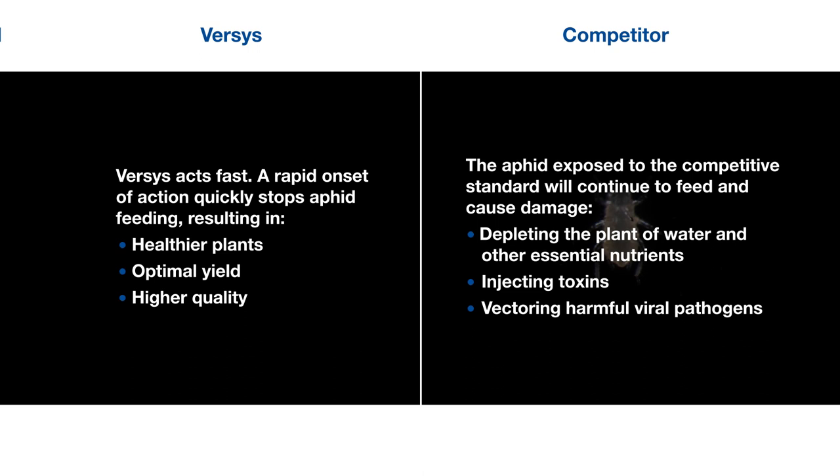The aphid exposed to the competitive standard will continue to feed and cause damage, depleting the plant of water and other essential nutrients, injecting toxins and vectoring harmful viral pathogens.